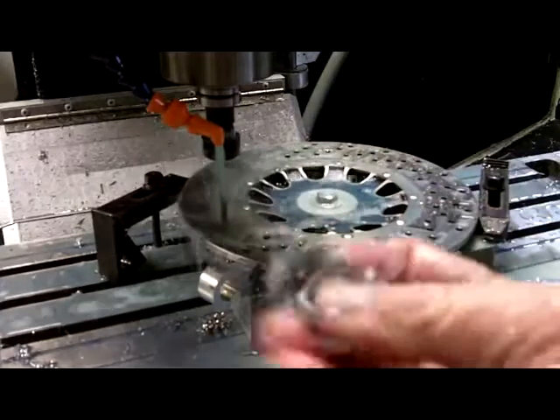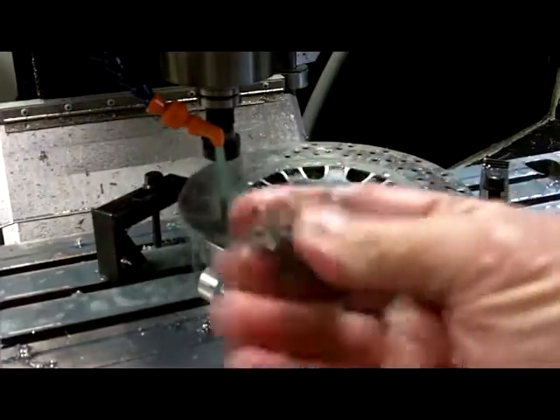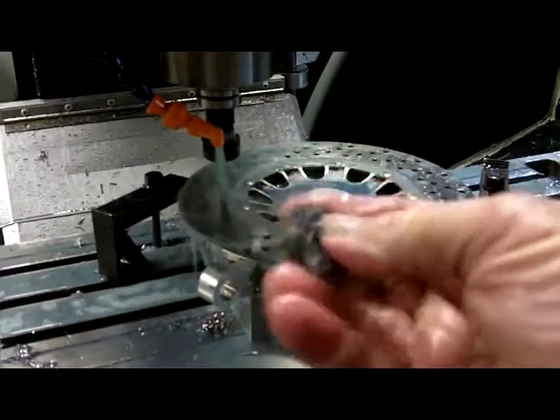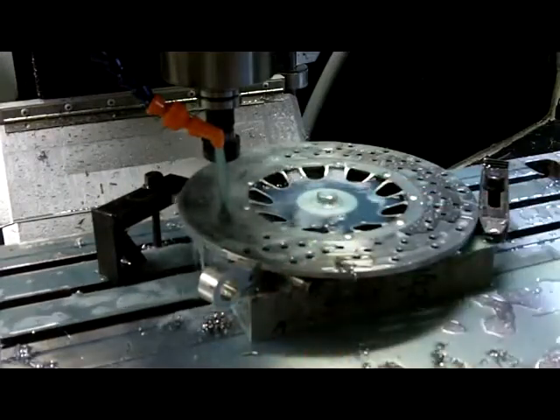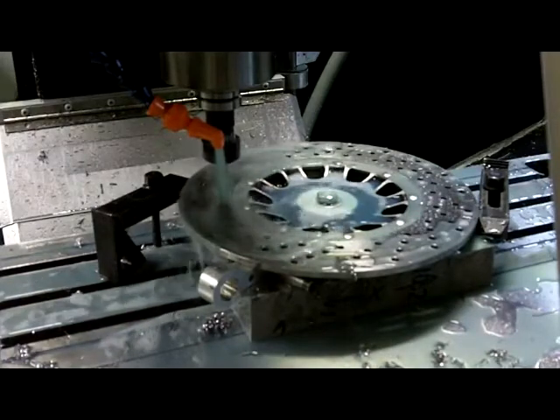The problem is — or the difference is — this stuff's real soft. It's not sharp and doesn't cut. Very soft. Everything I've read about titanium describes it that way.